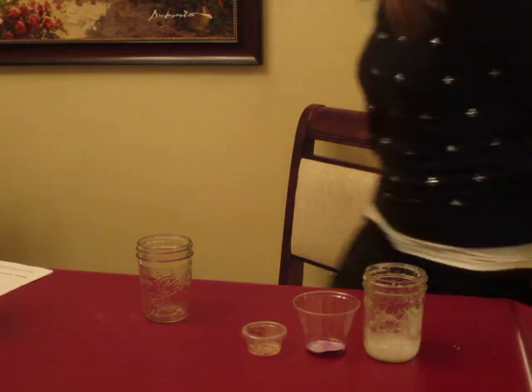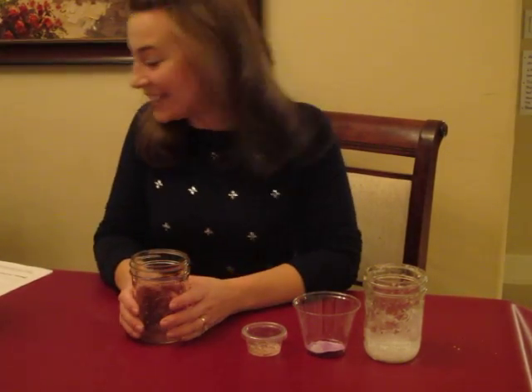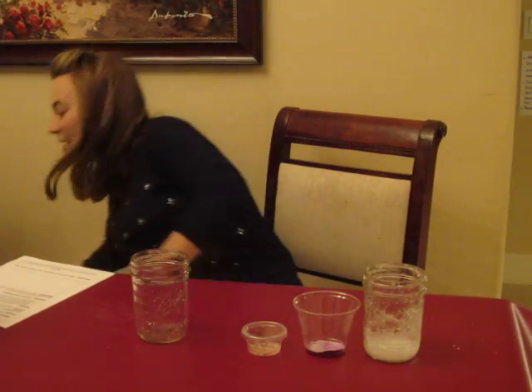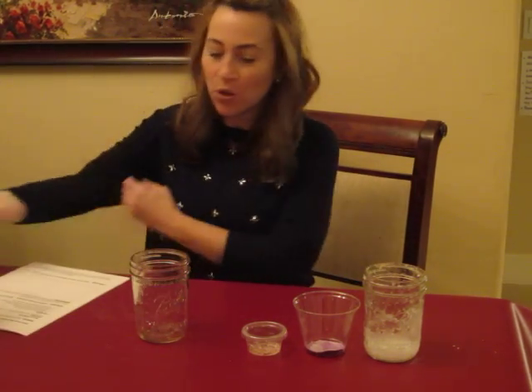Hi everyone! This is week 18 — the experiment is 'Needles.' We're going to be making crystals with Epsom salt. CC Livermore Tutors.